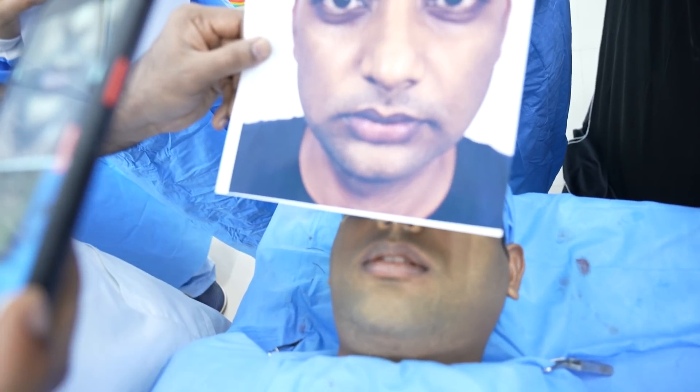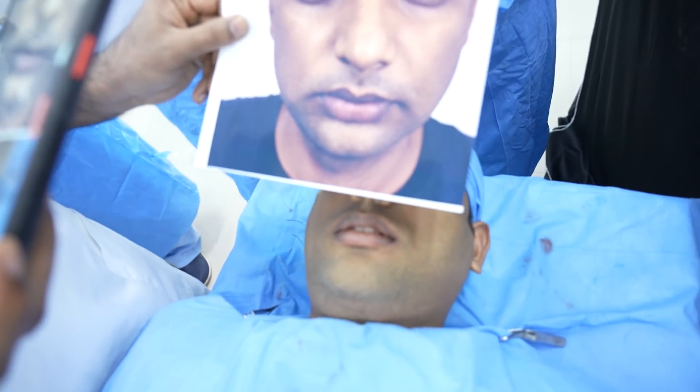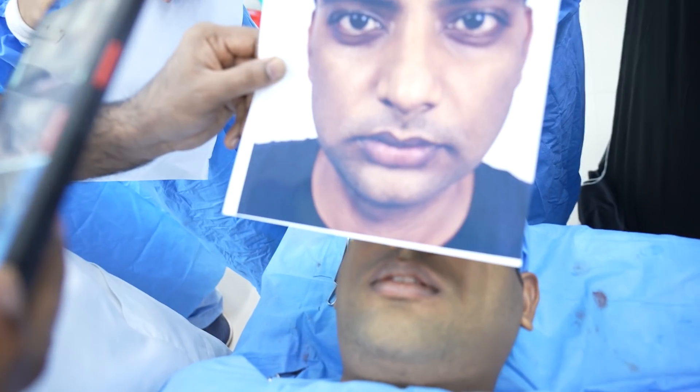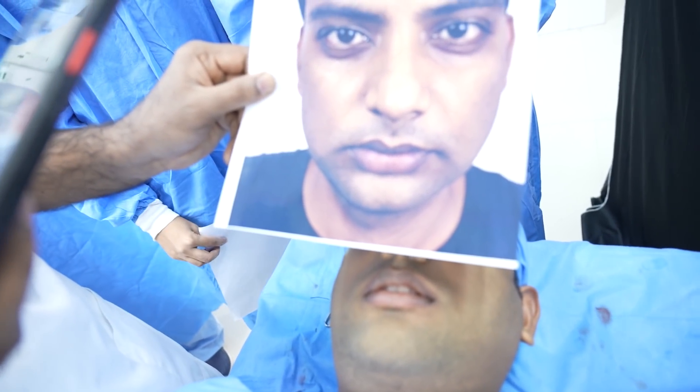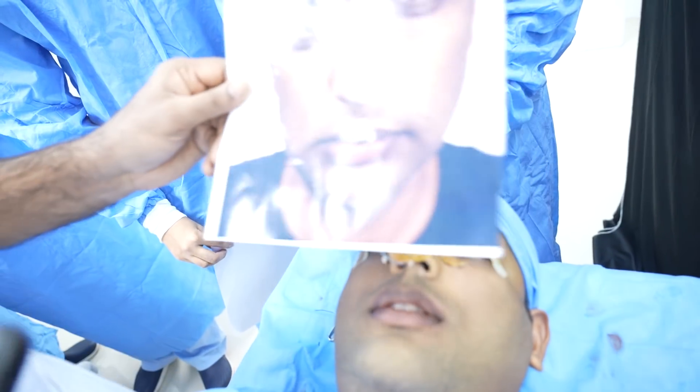So you can see before and after genioplasty with jaw sculpting here. The lower third of the face has been augmented both in the horizontal and vertical dimension by 14 and 8 millimeters respectively.